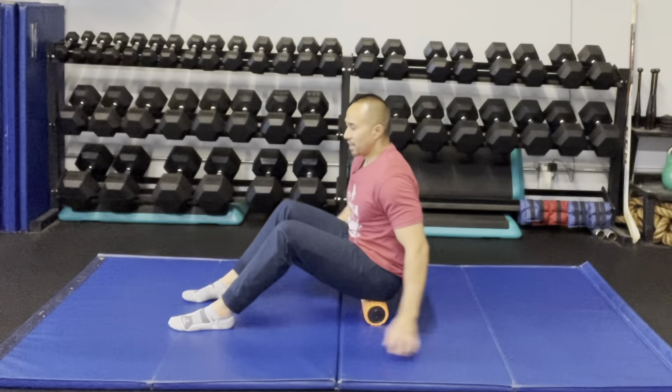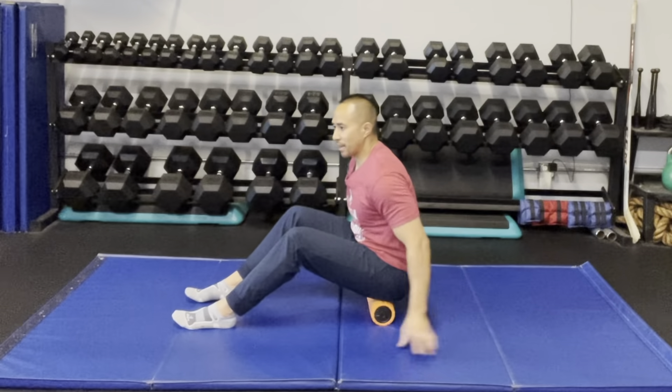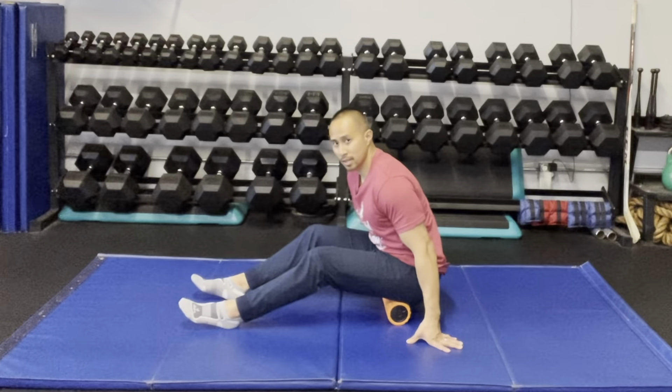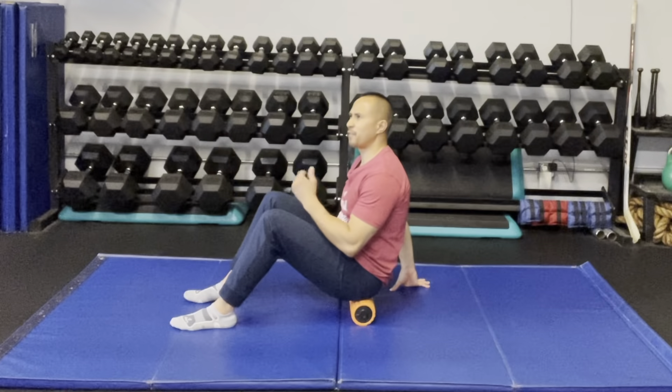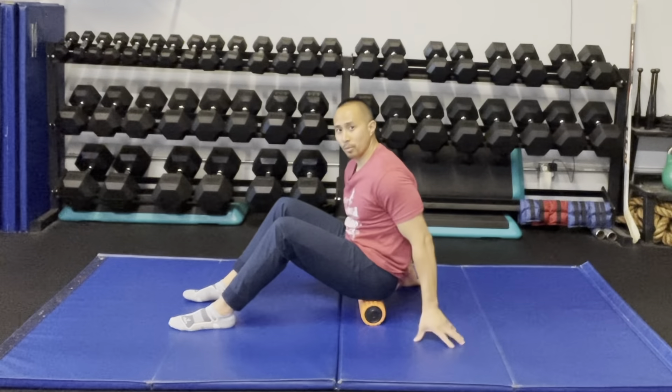From there, with my knees bent like this, I'm going to slowly try to extend or straighten out my knees so it shifts the position of the roller on my glutes. Then I'm going to roll the opposite direction just like this until I feel an area of sensitivity. Once I do, I'm going to hold it there — I feel some right in through here.